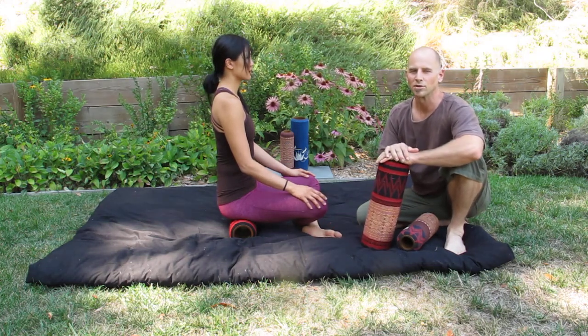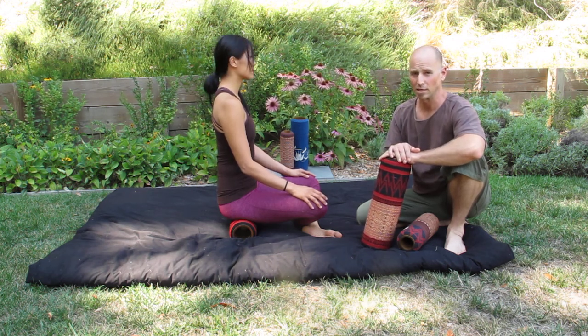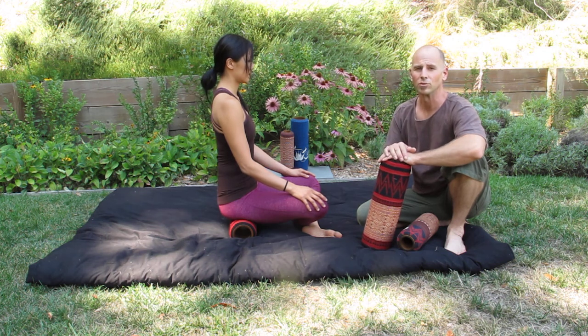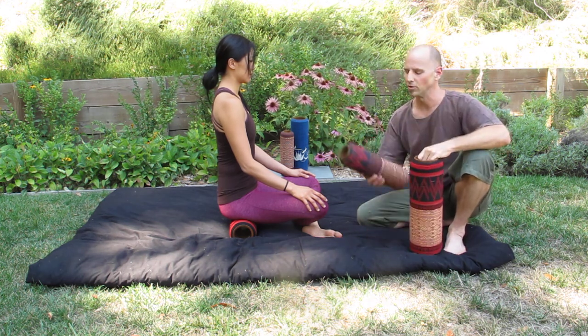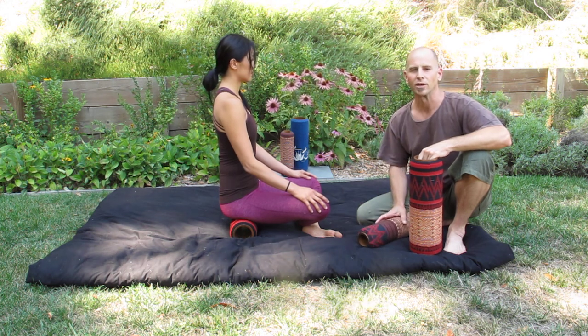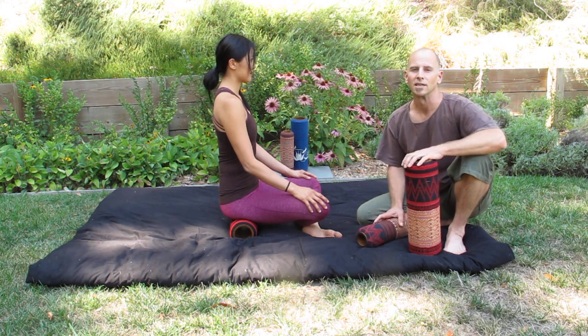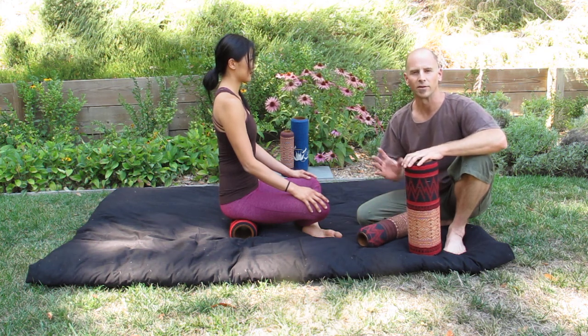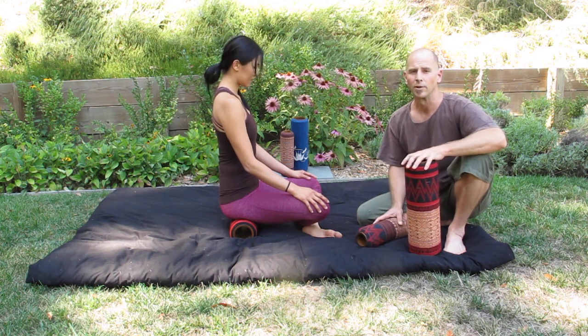Hello, we're going to be going over some relaxation moves with Tiffany, showing a little routine using foam rollers in several different sizes. This is the 5-inch liner roller and this is a 4-inch liner roller. We like to interchange them depending on the body part we're rolling, the size of the body, and how much pressure one can tolerate. So we'll be interchanging back and forth.